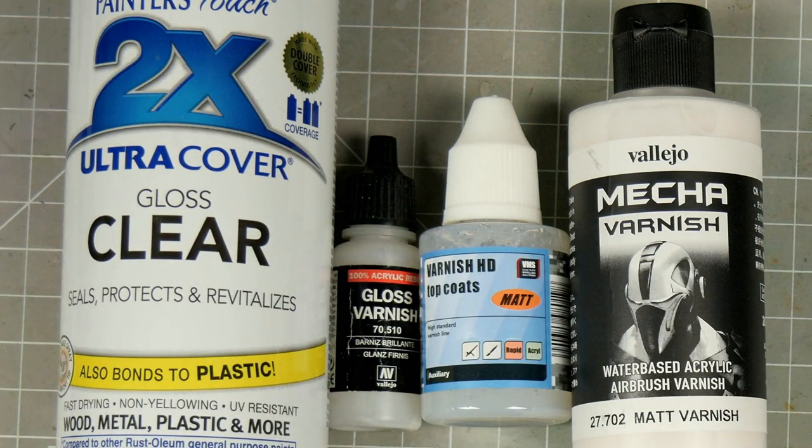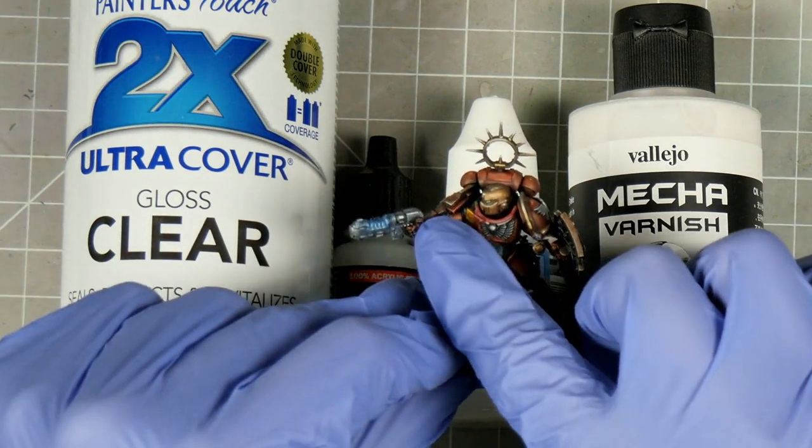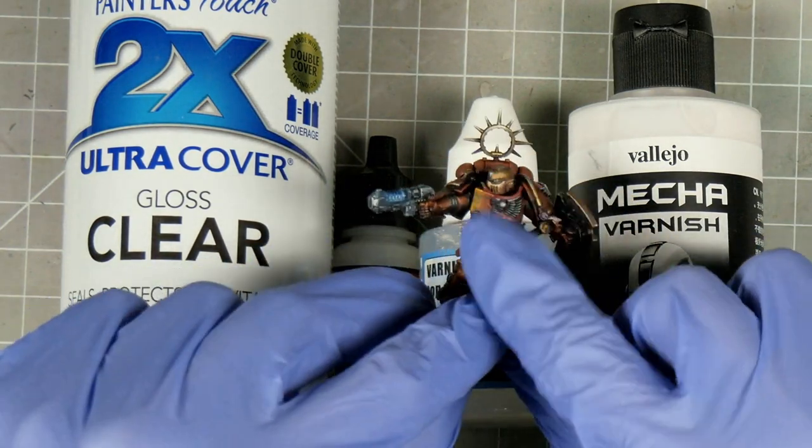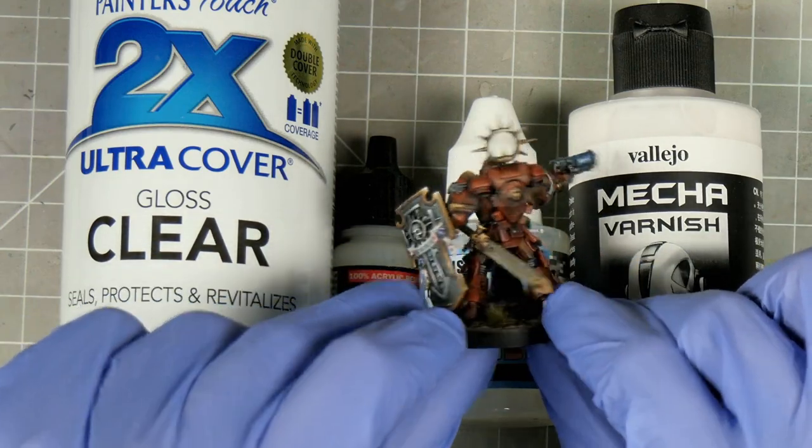My advice is that if you're happy with the finish, then leave it. If it's too glossy, give it a couple of weeks and try a satin varnish, and then follow up with a matte if it's still too shiny for you. And if you're painting any areas with metallic paints, perhaps paint those after you've varnished the rest of the model, or varnish your model with a brush so you can selectively target those other areas.